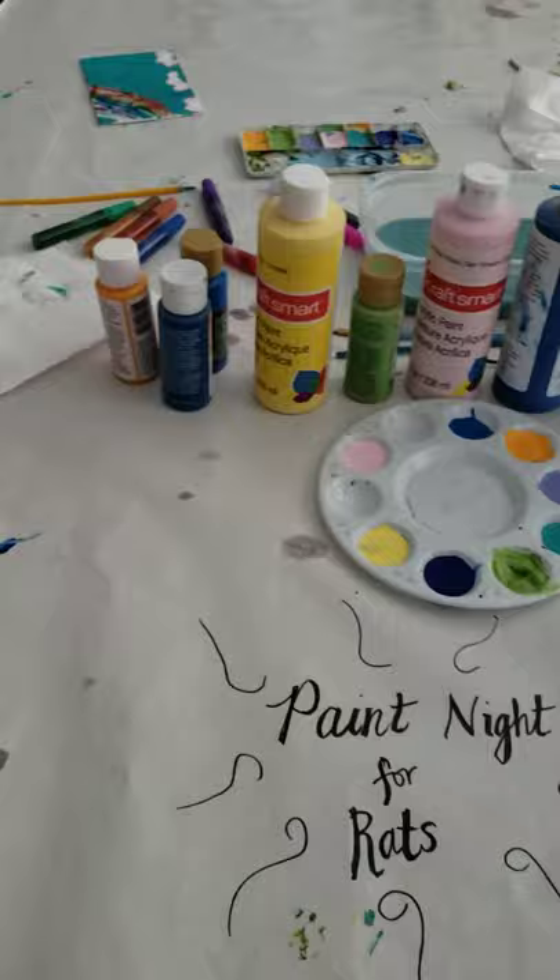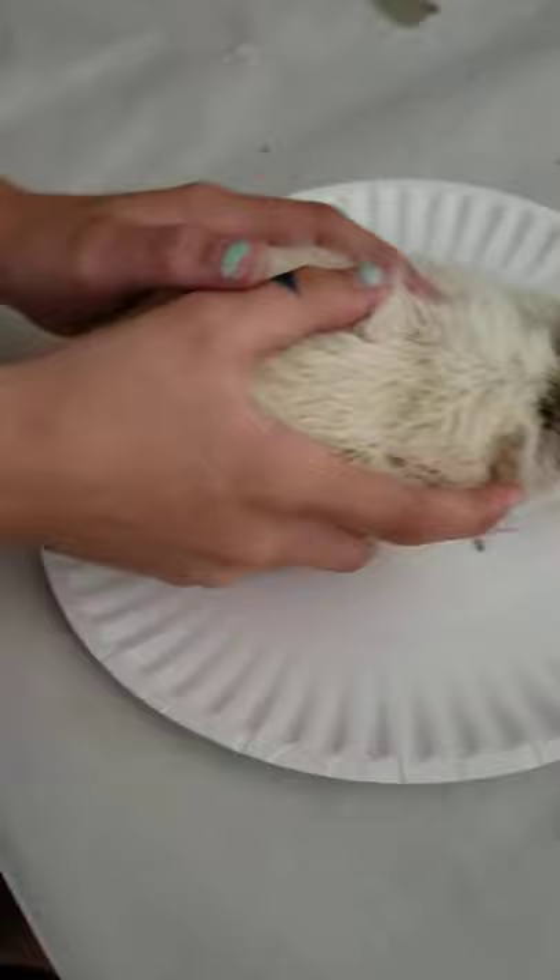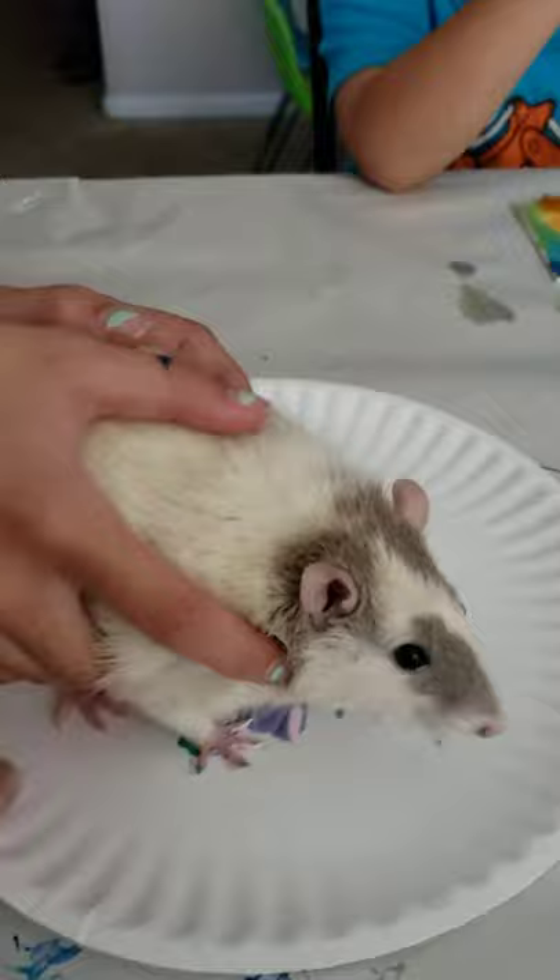It's Elliot's turn to come up. Elliot, are you ready to paint, sir? Here is your plate, and here is your canvas. Just take a little walk. Oh good, they're not eating it, they're just sniffing it. Get some colors on your feet. Have fun with it. Let's see what you can create. I'll hold the plate still.